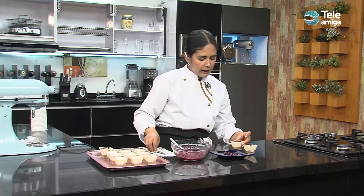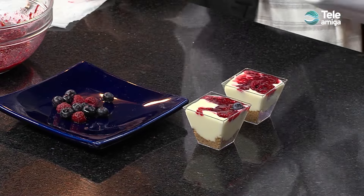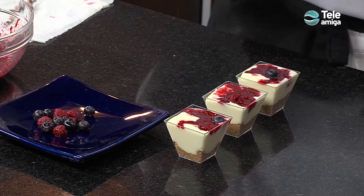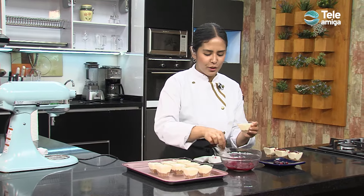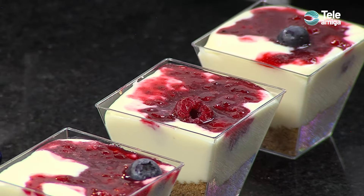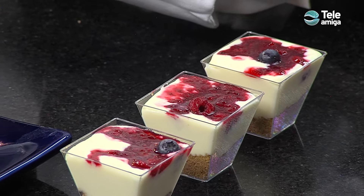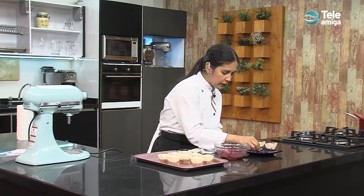Nuestro cheesecake tiene un balance muy bonito entre el dulce y el sabor del queso, que hace que todo sea muy equilibrado. Como les decía en el bloque anterior, es súper importante empezar a hacer estas recetas en casa porque, como vemos, se demora menos de 30 minutos —mientras refrigera—, no necesitamos de mayor cantidad de cosas, ni horno ni nada, sino que solo necesitamos disposición, unos ingredientes muy básicos y cosas naturales: tenemos un equilibrio de frutas, de proteína con el queso, de dulce.